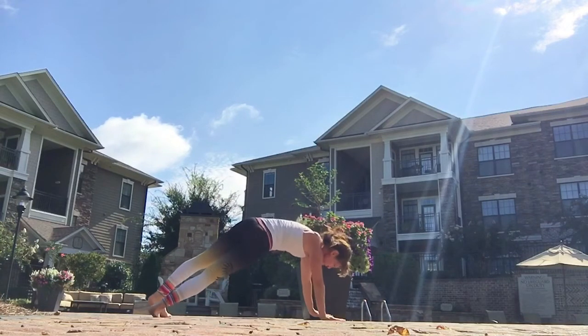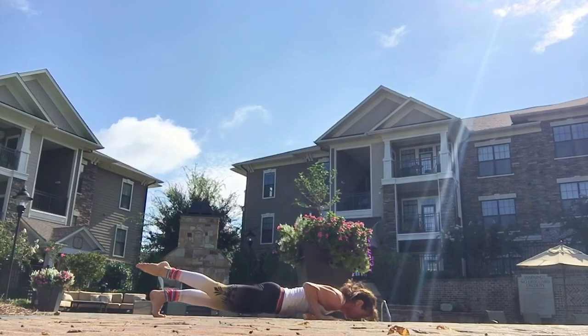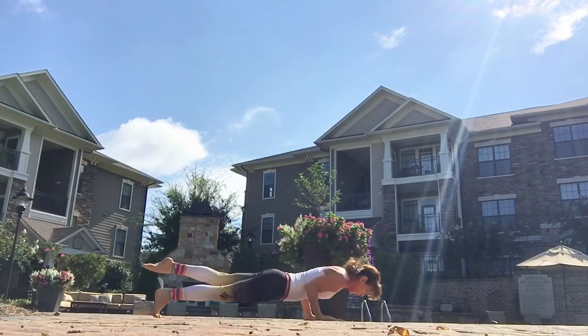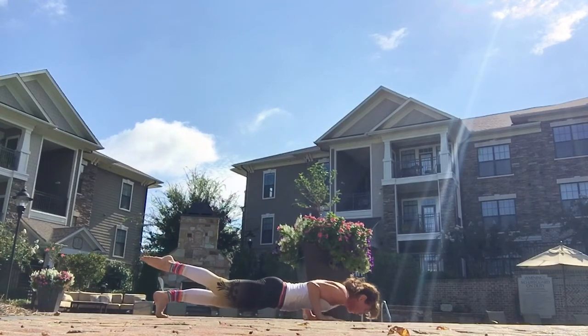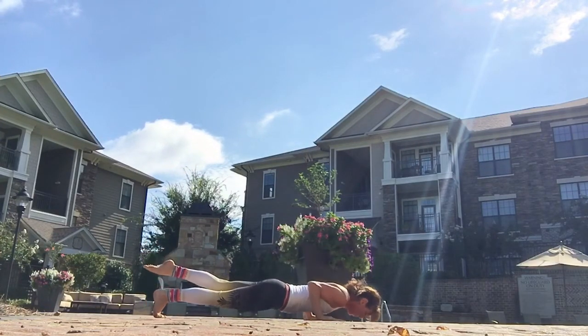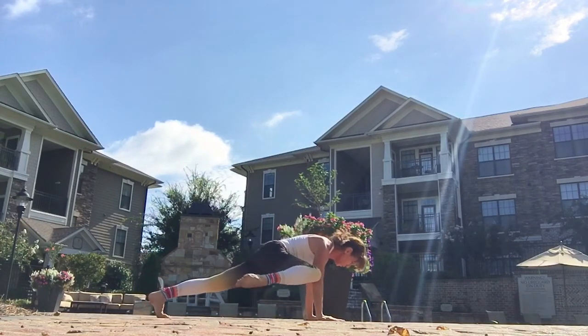And then turn back to your plank position. Lift the leg if you like — these are Pilates pushups. Try to keep the elbows into your sides. Lift the other leg, another pushup. You don't have to go all the way down — go only as far as you have control. Lift your right leg, pushup. Lift the left leg, pushup. You can also choose just to hold and not do the pushup.